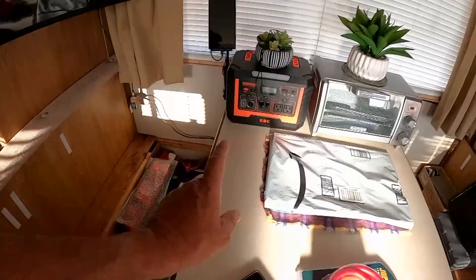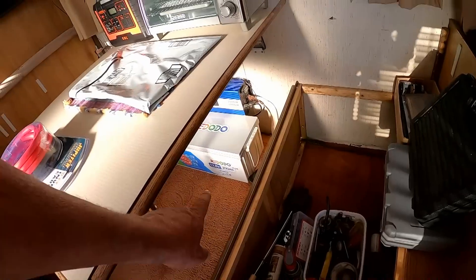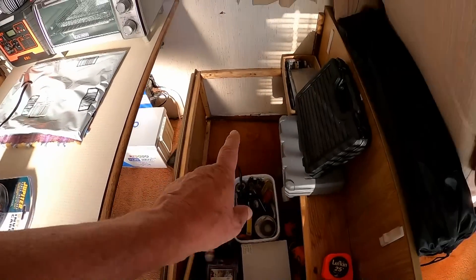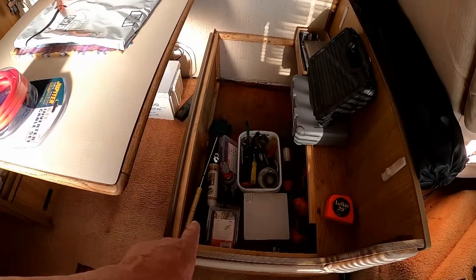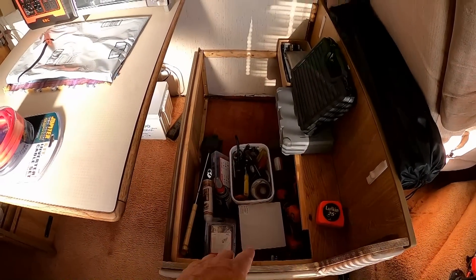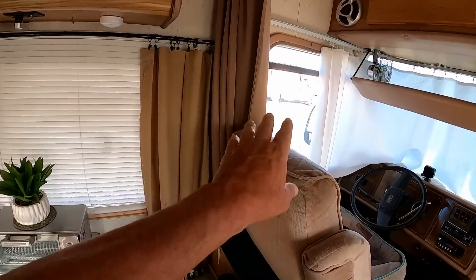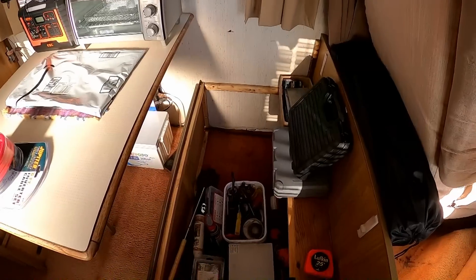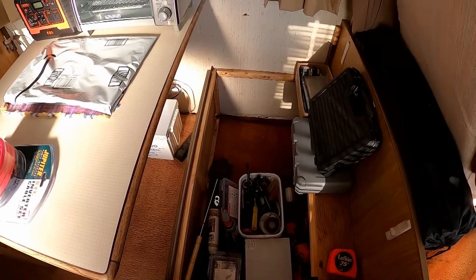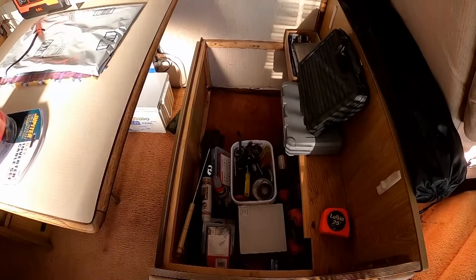I'm going to move that temperature sensor over alongside the new Redato battery and monitor this one. It might end up being a little cooler here since it doesn't have the ductwork — it tends to be a little cooler up here in the front near the door where the gaskets aren't perfect and it's slightly more drafty. But I'm sure it'll be within the safe temperature range. Alright, I'm gonna get some of this out of the way and get that battery installed.